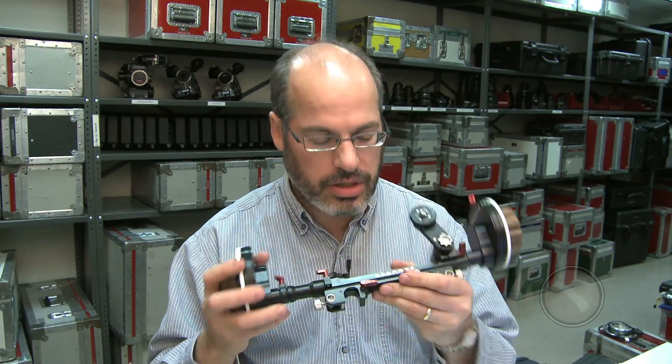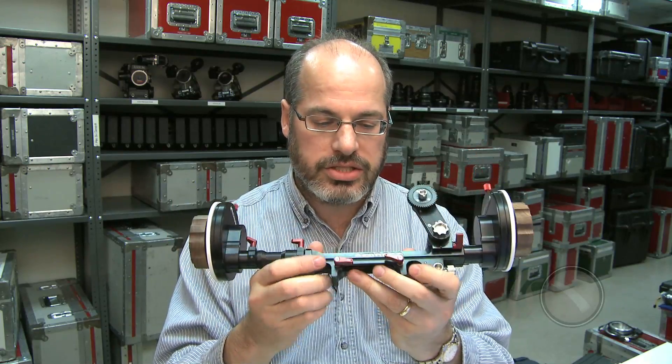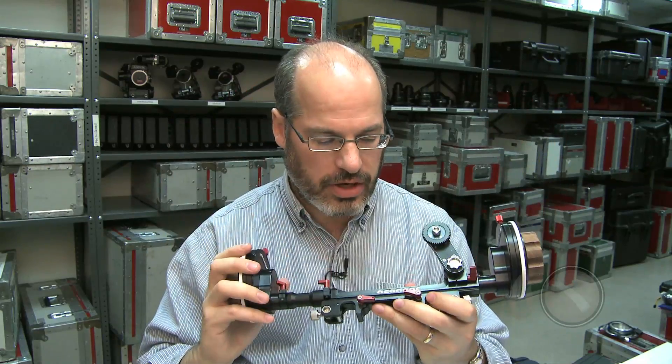The past few years there have been a lot of manufacturers coming out with different follow focuses at the lower end and medium end of the market. We haven't seen anything new in the high-end follow focus market till now. O'Connor has entered the camera accessory world with their first product, the CFF1, which is a very nice high-quality dual-sided follow focus.